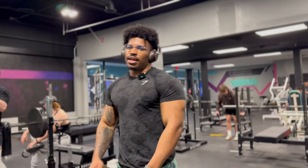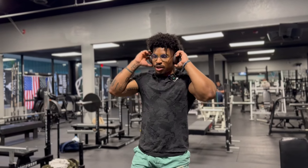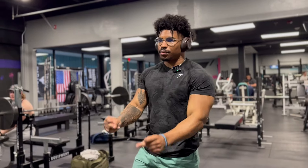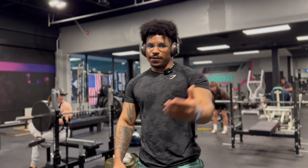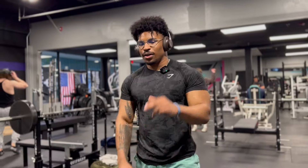I've been doing these lateral raises for a minute. Trying to get a solid three sets of around eight to ten reps before I move up to the fifties. We haven't done that yet, so we've got to get that done before we can check that off and go to the fifties.